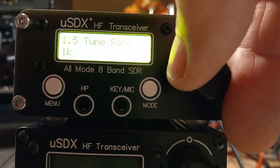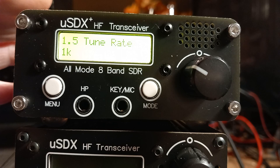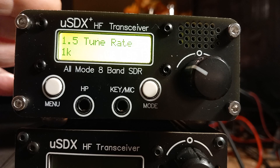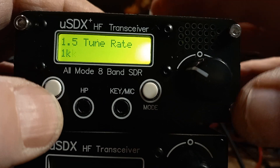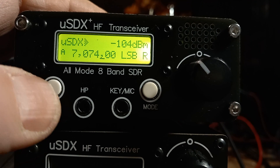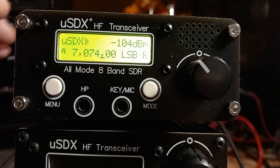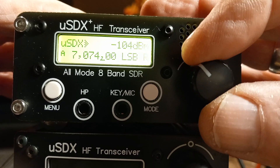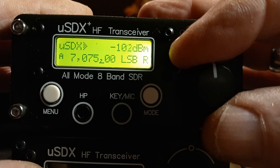So we're on the 40 meter band. Menu 1.5 is tune rate — by default 1 kilohertz. I normally set the tune rate to 500 hertz, especially for 40 meters where everyone's in between actual frequencies. So click on that and set it to 500 hertz. If you look at the screen, there should be a cursor underneath — you can see it's underneath the comma at the moment. And if you tune, we're tuning in 500 hertz steps.